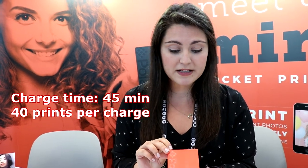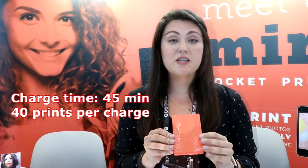It takes about 45 minutes to charge and you get about 40 prints per full charge. The Polaroid Mint printer is going to be available in the fall and it's retailing for $129. You'll be able to find it at major retailers like Amazon, Best Buy, Macy's, and more. For more information on the product, you can go to www.meetpolaroid.com.